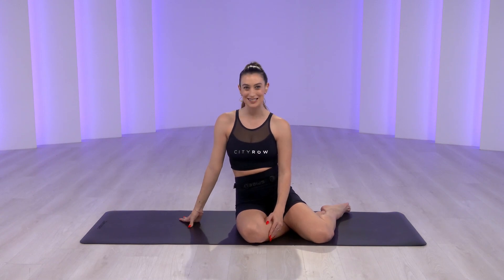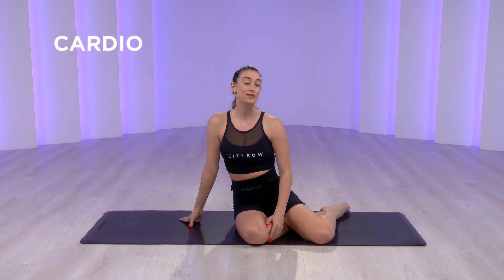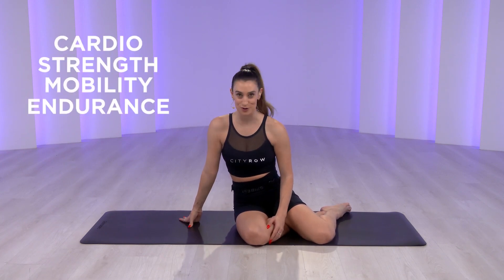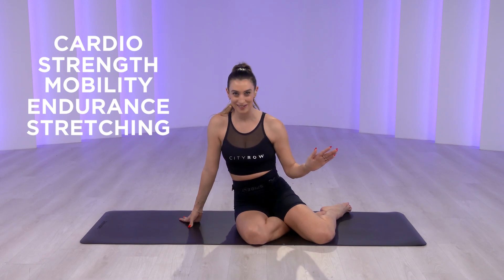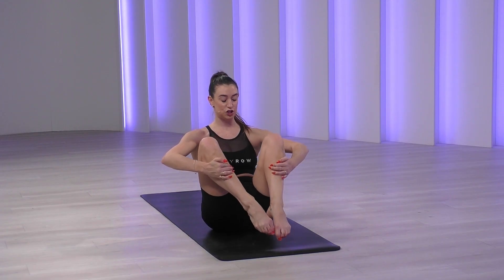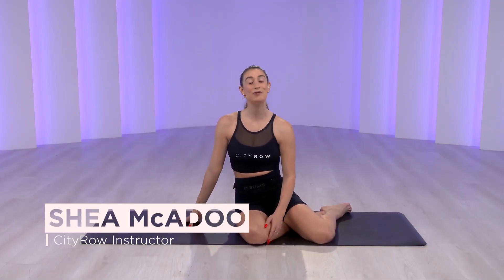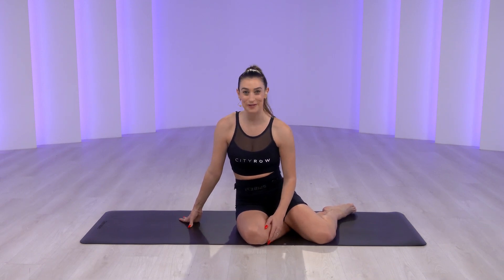Hey crew! I'm your instructor Shay and welcome to your 10-minute City Row Mat Pilates class. With City Row, you get cardio, strength, mobility, endurance, and stretching — everything you need. In our Pilates classes, we focus on movements that will improve your posture, encourage better alignment, and give you a killer abdominal burn. Mat Pilates is the perfect complement to rowing and will make you even stronger on the machine. I'm so excited to take you through this class. Grab a mat and let's get started.